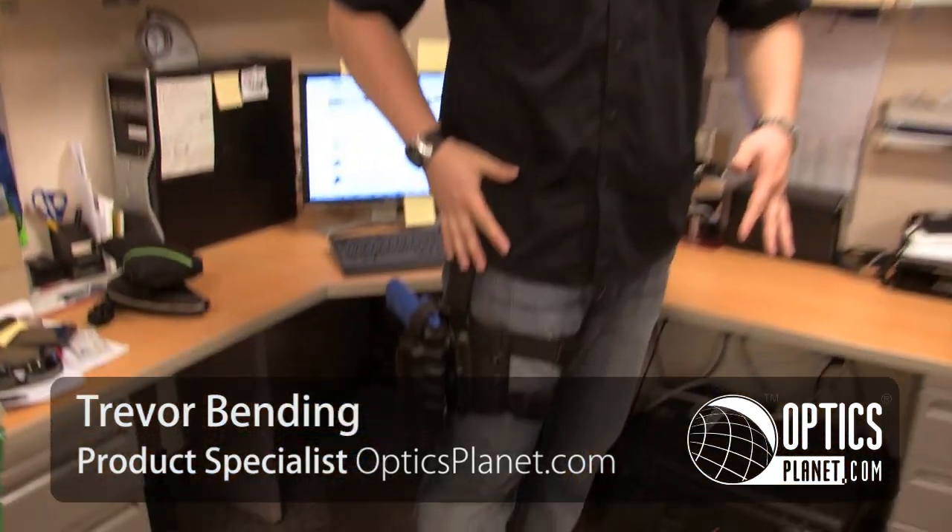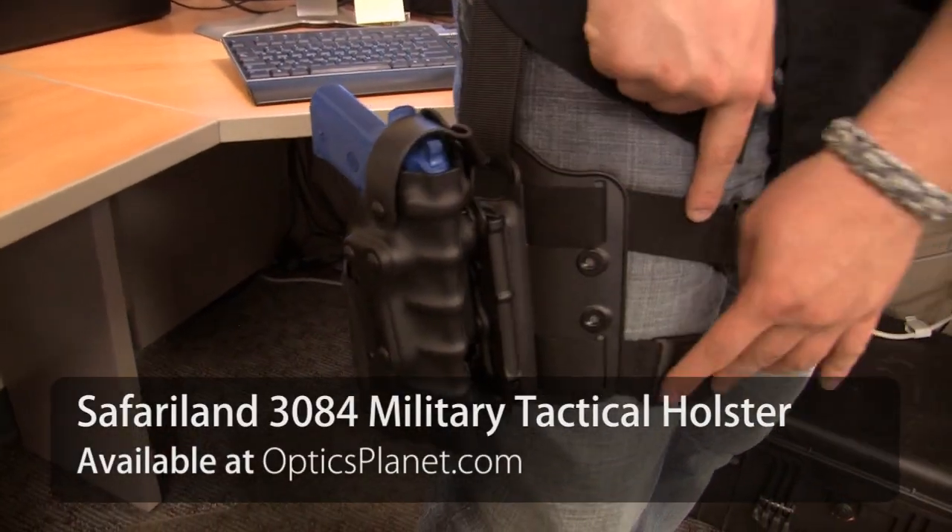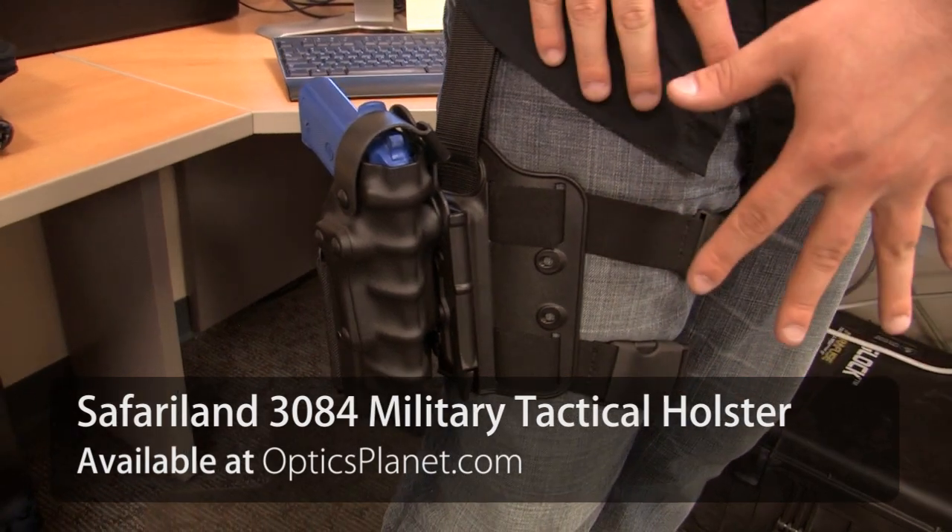Hi, I'm Trevor Bending from OpticsPlan and I'm here to show you the Safariland 3084 holster system. It's actually what I've got on right now. I've got a single leg strap going from my belt down to the holster platform, and two thigh straps on here so it's really secure against your leg.